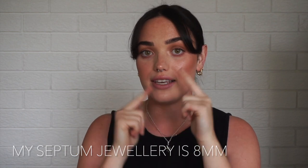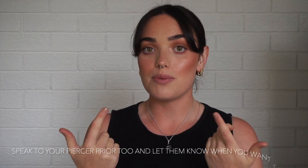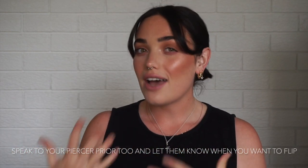Before we get into the actual flipping of the piercing, I do want to let you know a few things. The size of my septum piercing is eight millimeters, so I believe that is the gauge or the sizing. A lot of people in the comments advised letting your piercer know if you are intending to flip the piercing — it helps with the healing process, so maybe just speak to them.